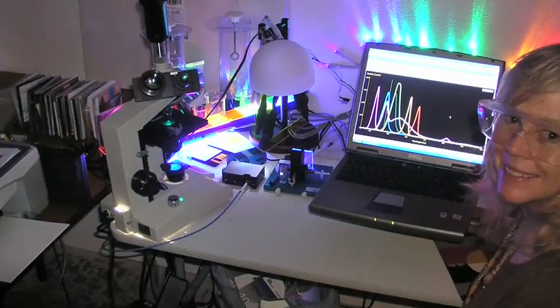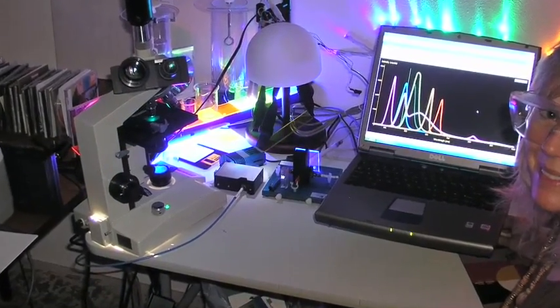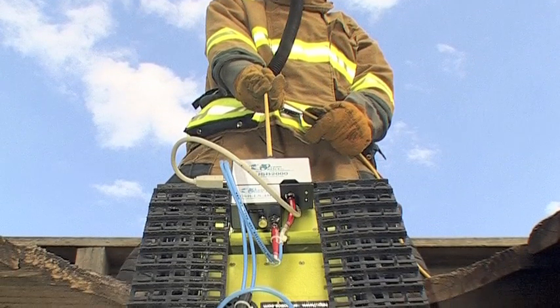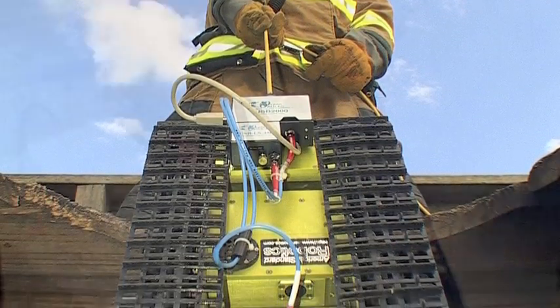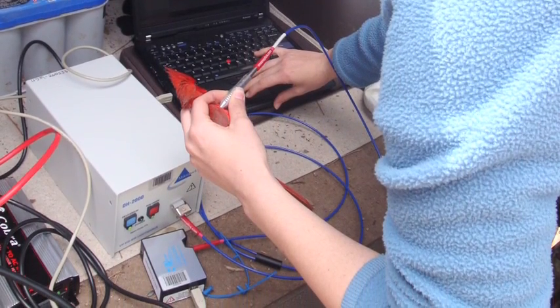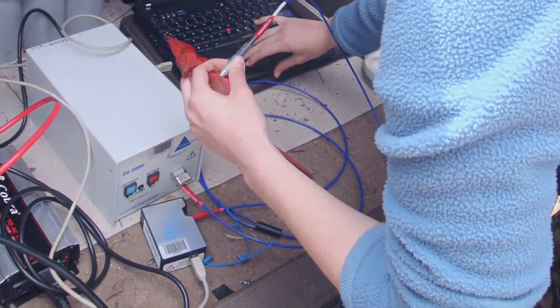The advancements of our USB spectrometers represent the knowledge gained since OceanOptics sold its first spectrometer in 1992. USB spectrometers fit in the palm of your hand. They're convenient, flexible, and simple to use.